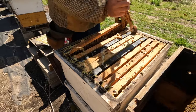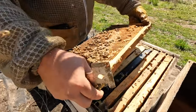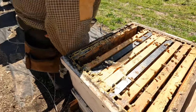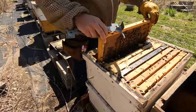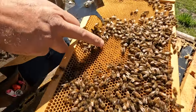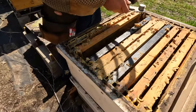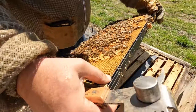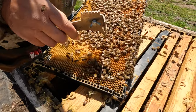Let's see what's going on with this hive. They're bringing in nectar and pollen. Same thing — a lot of new pollen, you can see here. There's frame brood, and there's the queen right here.